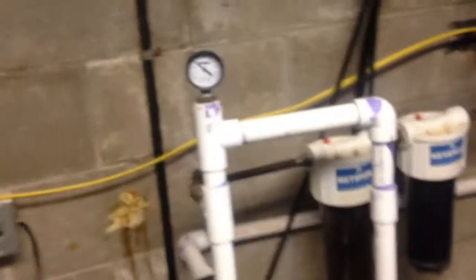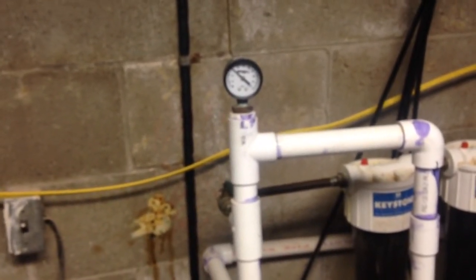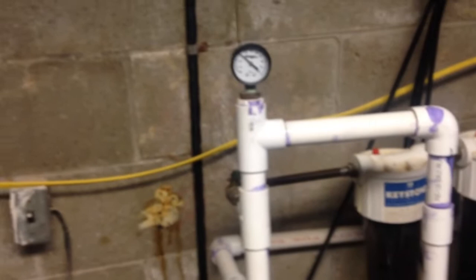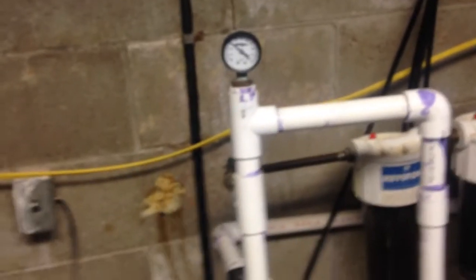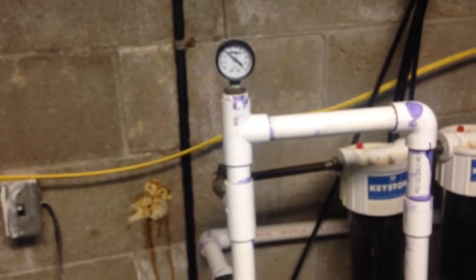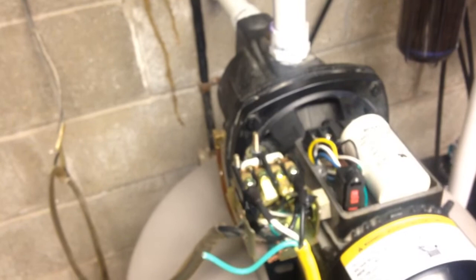We're going to find a bucket and just let the water run until the pump comes on to see what happens. It cuts in at 25 PSI. Worst case scenario I drop the phone, go up, and unplug it. This one cuts in at 25 and shuts off at 45 — the factory setting on the pressure switch was 20/40, but I increased it a little bit.